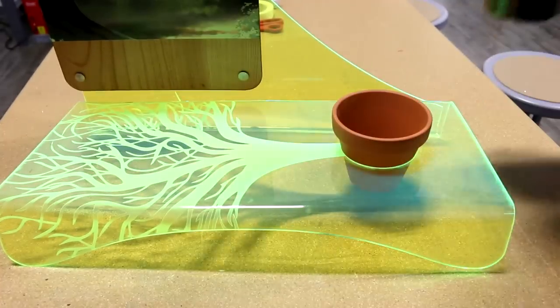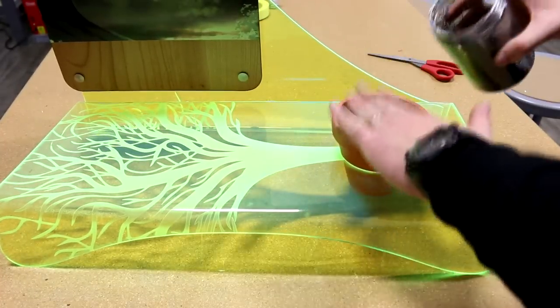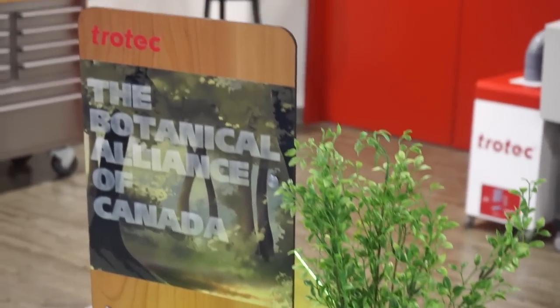All that's left is our tree. Every element of the tree we purchased from an art supply store — the fake tree, the fake sand, and the pot itself. This is another great example of what you can do with laser cutting and engraving, UV printing, and acrylic bending to make point-of-purchase displays.